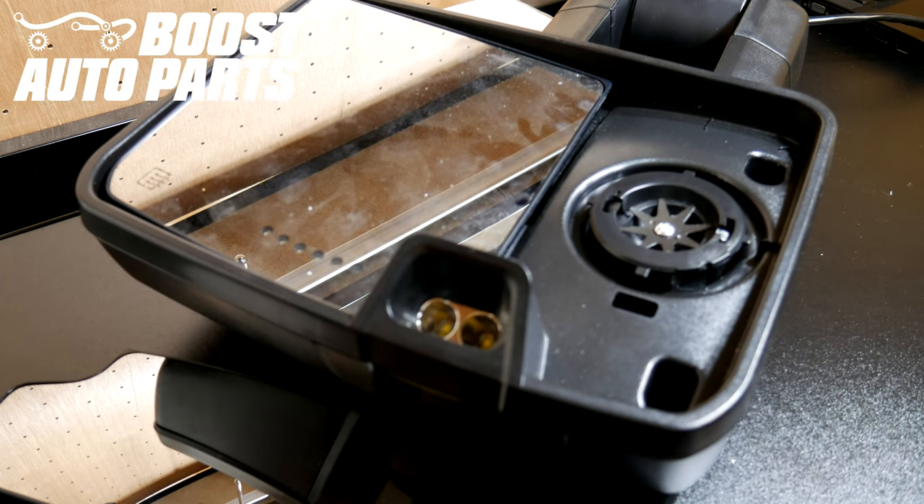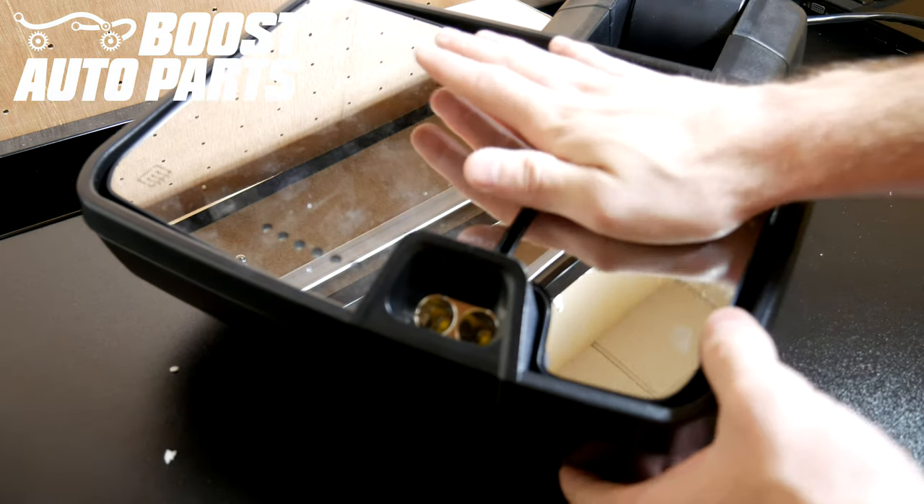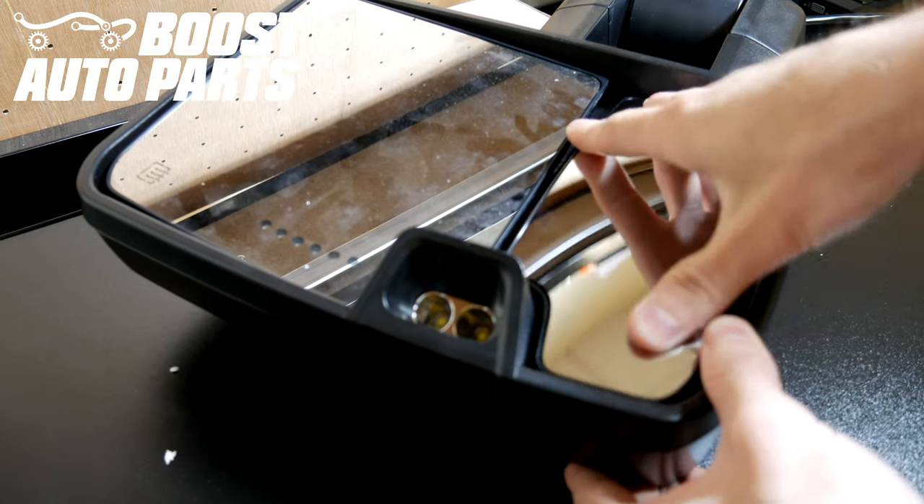Now if you have Boost mirrors, aftermarket mirrors where the lower glass snaps right off, or OEM mirrors, you can just take your new piece of lower glass, snap it right on, press it down, and make sure it's fully snapped in.